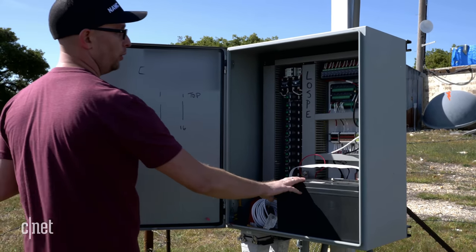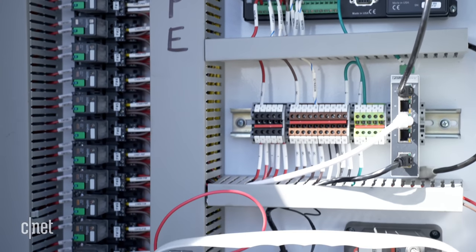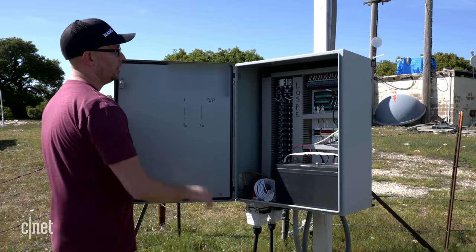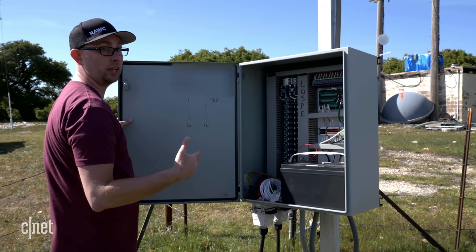Inside we have a battery and a control board. The control board interacts with the software. We're synced with software in Utah, and that allows us to fire or ignite any of the flares from that remote location.